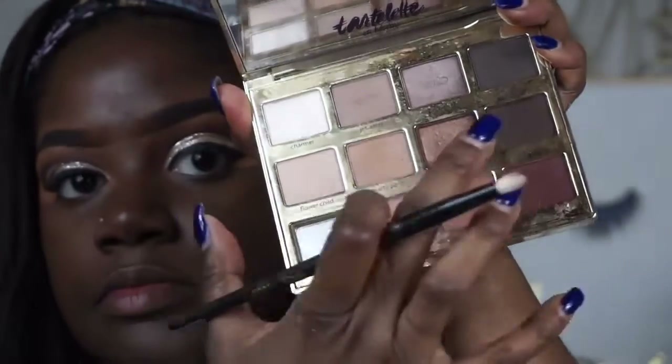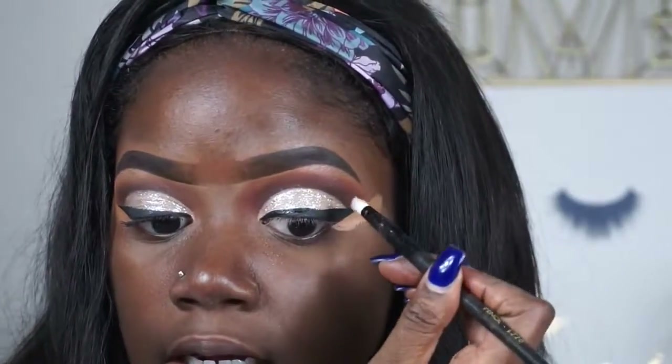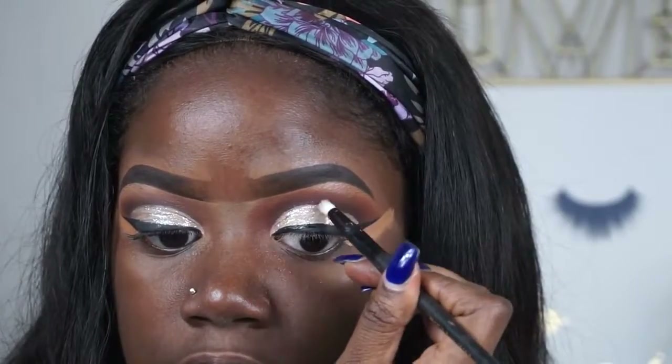So I've done my liner and now I'm going to go back in with 'Activist' and just darken up the crease part a bit more.